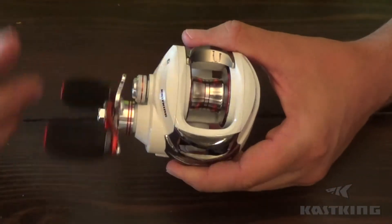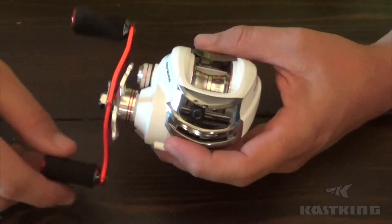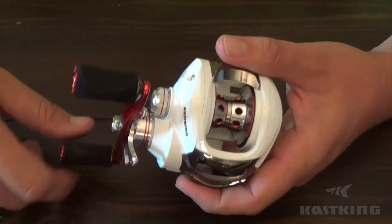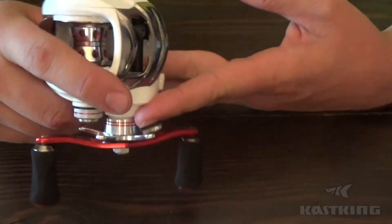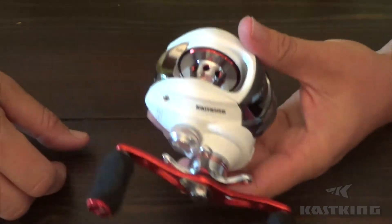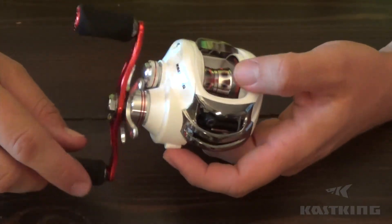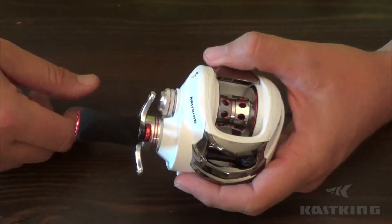Overall I'm really impressed with this so far — I cannot wait to put this to work. It just feels really solid, and the price is just unbelievable: 46 bucks for this reel. You're not going to find a higher quality low-speed reel any cheaper. Check them out at amazon.com or kasking.com. Thanks for watching!